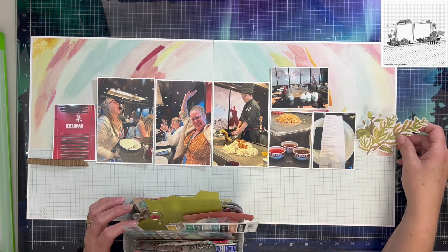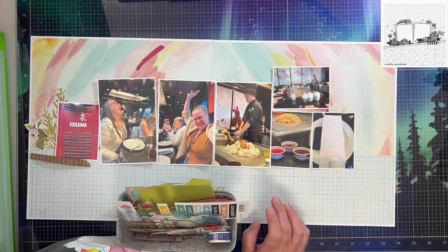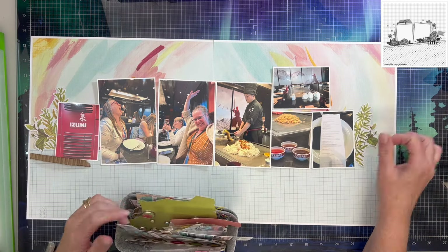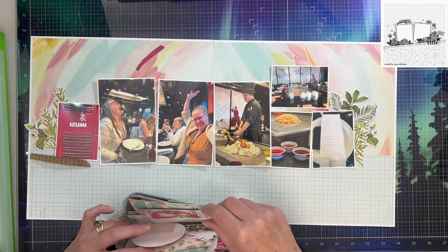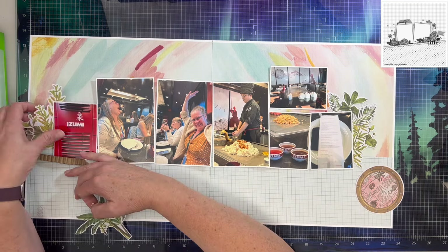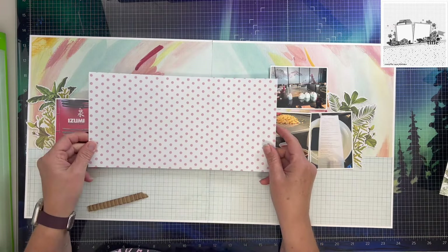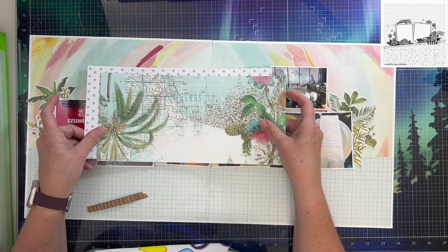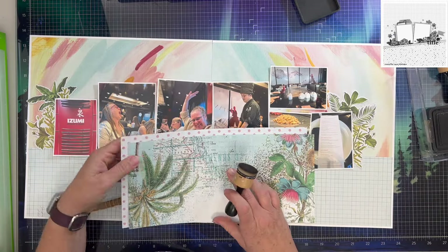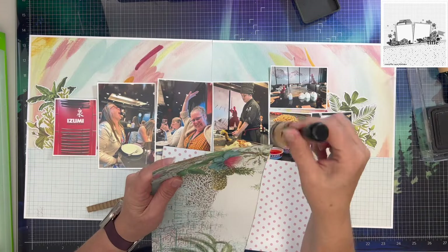I've pulled out some foliage from the Simple Stories Simple Vintage Coastal collection and I'm deciding how to make this work. Laura has a bunch of flowers on the sides and peeking up from underneath her photos — her photos are tucked in. I'm not tucking my photos; I'm leaving them on top, but my foliage will come from behind my photos rather than from behind the paper. Sketches are a jumping off point — if you need to change it for your own purposes, go ahead and do that.